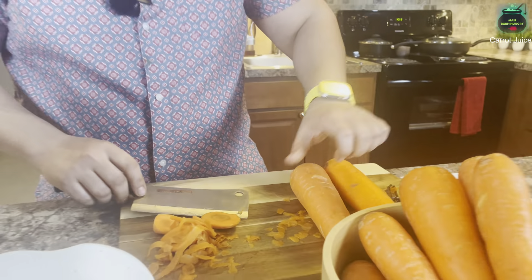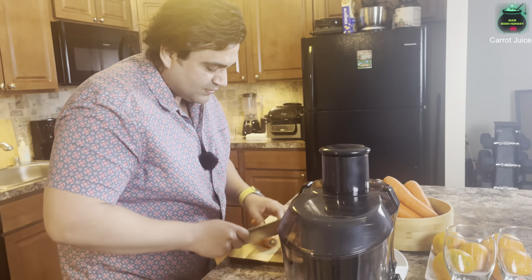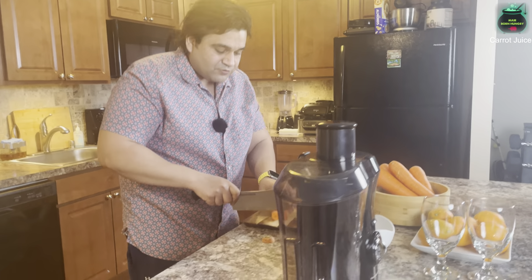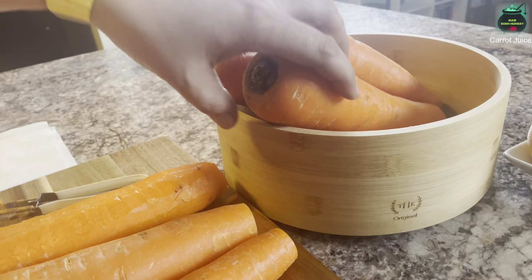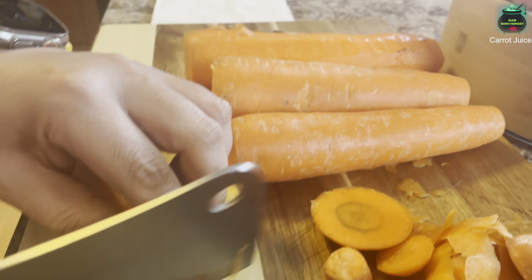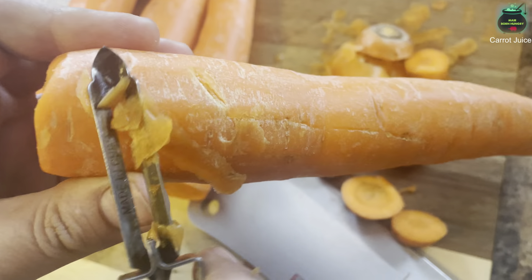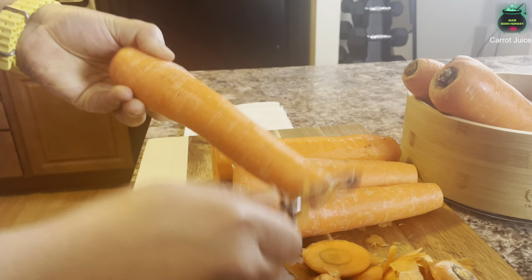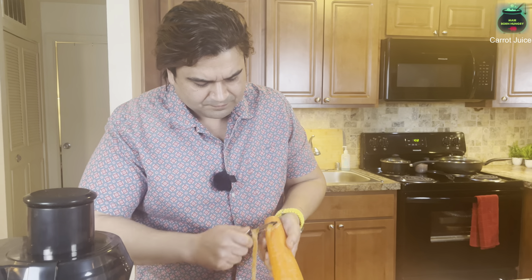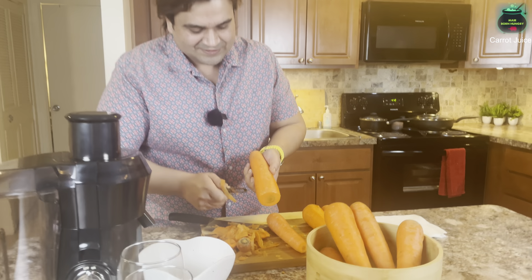This carrot looks clean — again, the front part and the bottom part, that's all we have to do. I'll take one more. For two glasses, one glass is about eight ounces, so I'll be taking four fresh carrots. The chop is real here. So easy — do you guys like the sound of cleaning fresh carrots? It's satisfying!